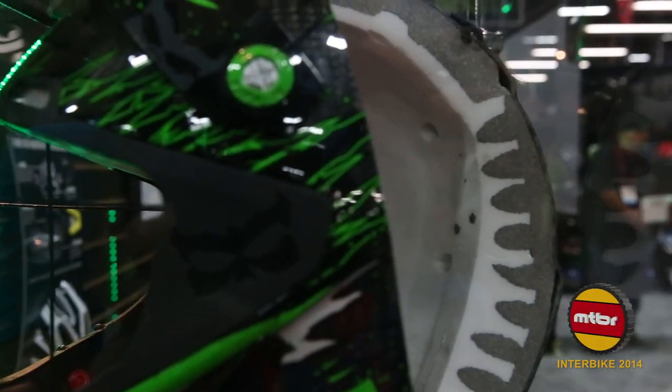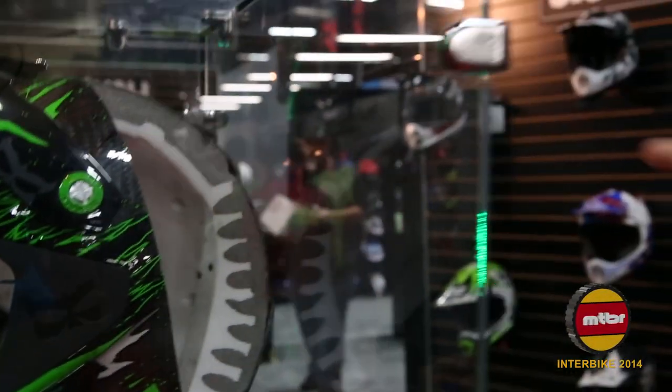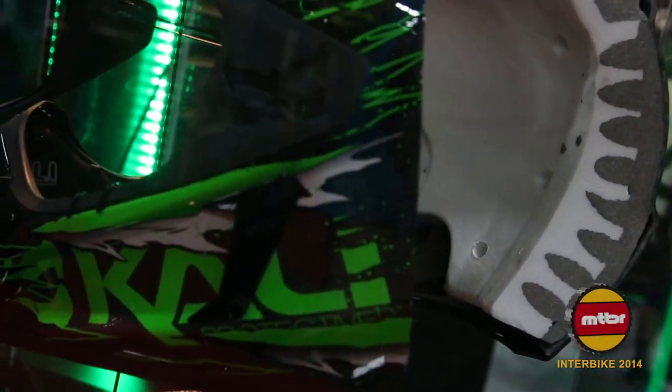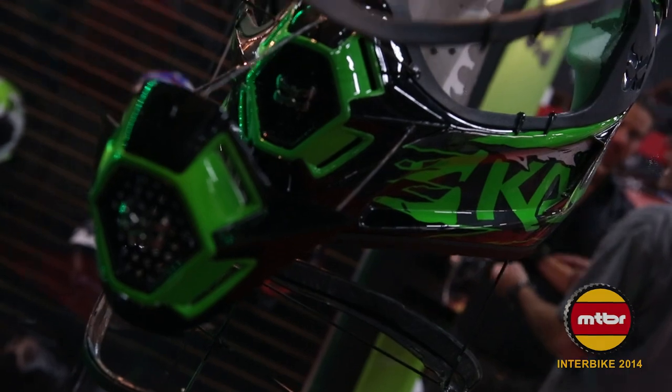Here you can see a demonstration of our Composite Fusion Plus. What that is is cone shapes — it's a harder foam on the outside and a softer foam near your head where you want it. What it does is it takes a linear impact coming towards your head, it hits these cones, the cones crush, and they push the energy laterally. It actually means the impact takes longer, which means we can use a softer foam and reduce g-forces.